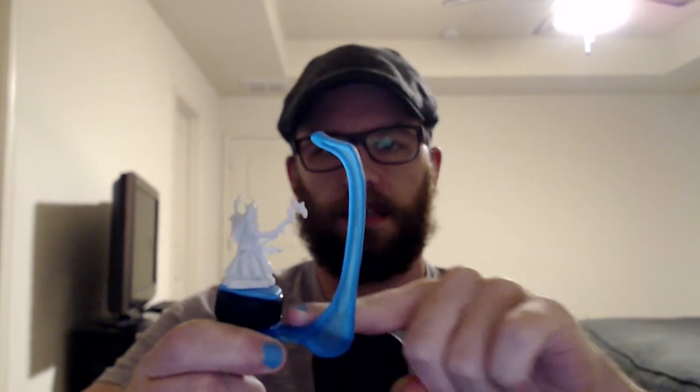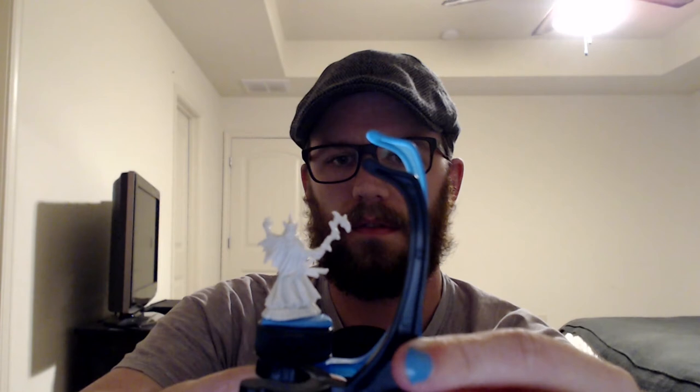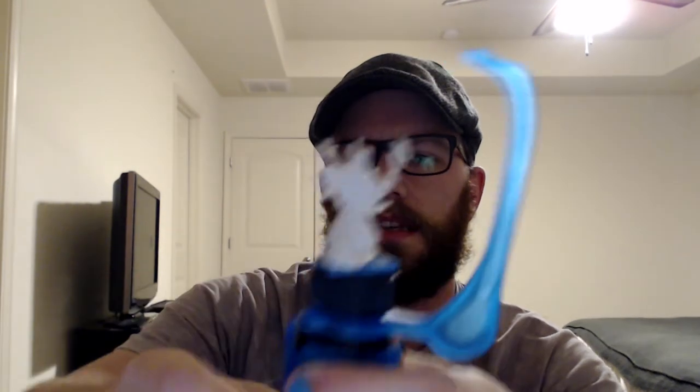This Kickstarter they're doing right now features an extended handle. Here is the original handle — if I can get it in the frame — and this extended one is so much bigger, great for bigger models and minis. It's not as close in size as you might think. I'll show it on this side too — pretty sweet, also a cool handle.